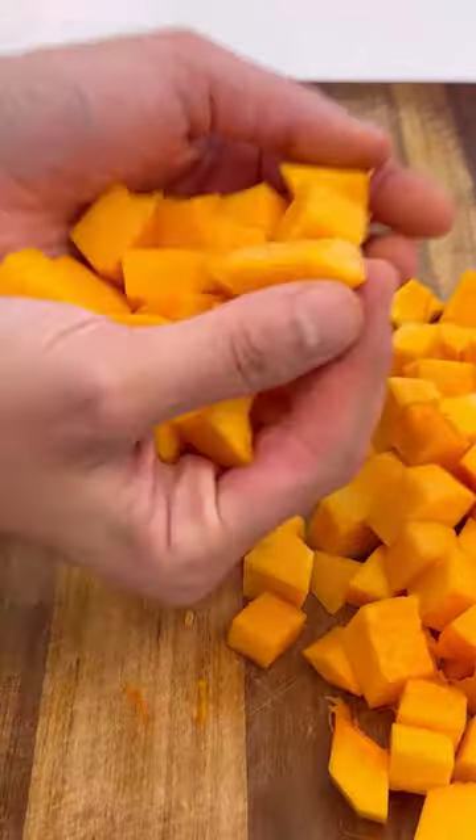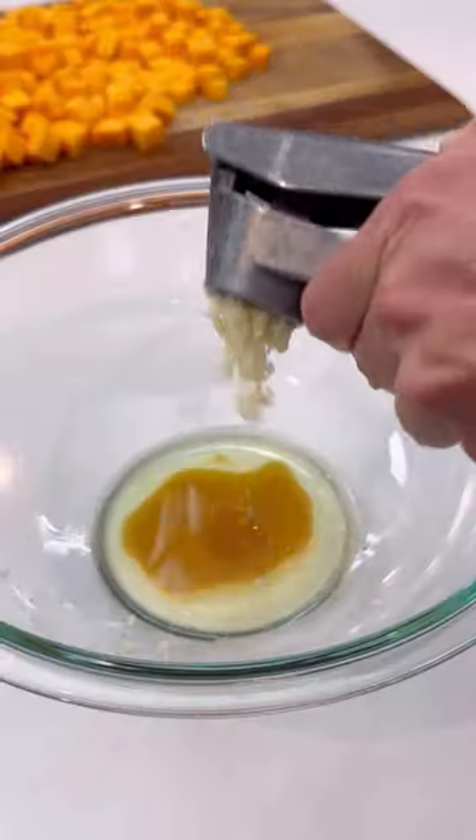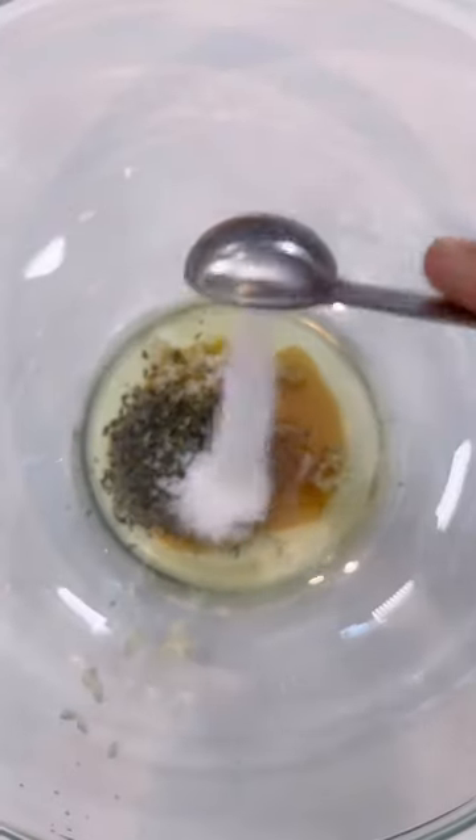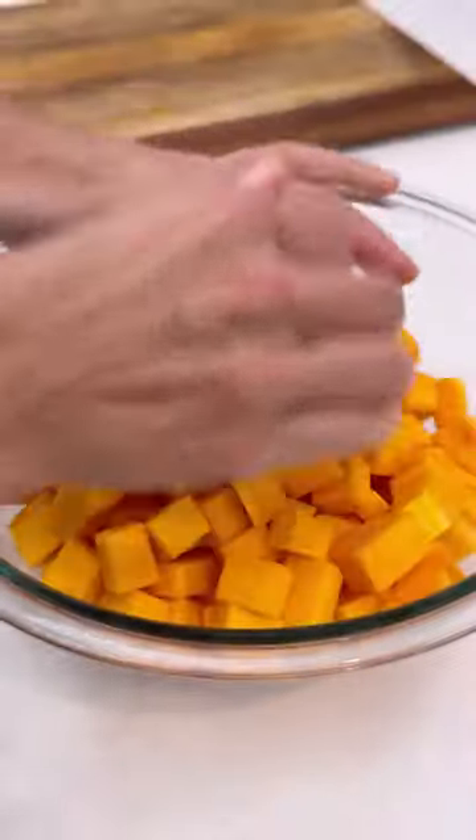This has become my new go-to side dish to make with butternut squash. You'll combine some oil, maple syrup, crushed garlic, and then some herbs — either some rosemary, thyme, or sage — along with some salt.